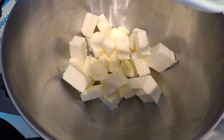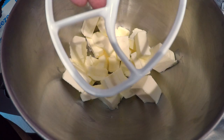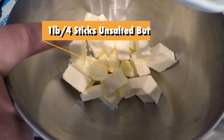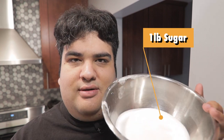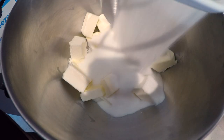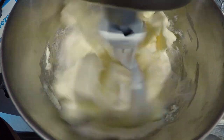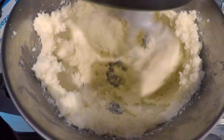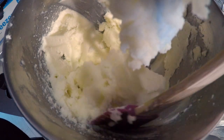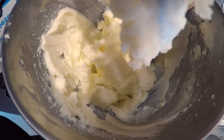Okay, for this recipe, bust out the handy dandy stand mixer with the paddle attachment. Add four sticks or one pound of unsalted butter. We need to let that soften and come up to room temperature. Once it does, add one pound of sugar. We're going to cream these on medium. Once it starts coming together, you can boost the speed to high. Once it resembles mashed potatoes, you can move on to the next step.